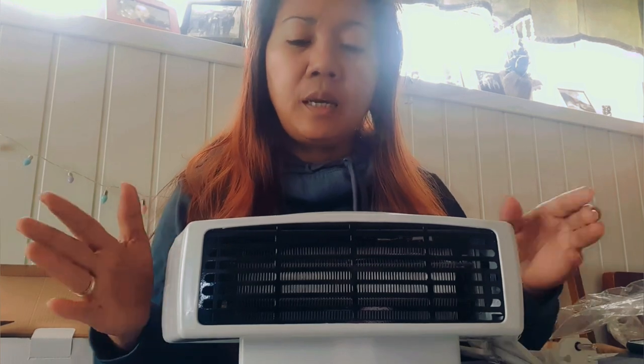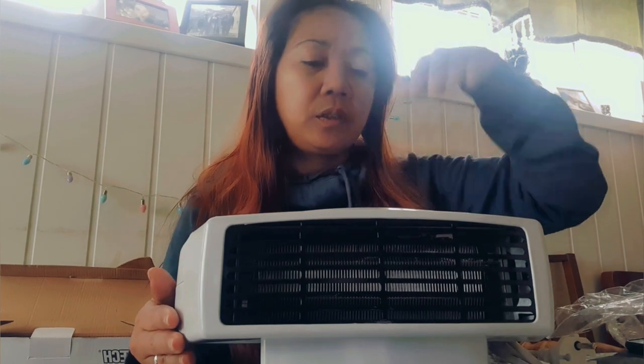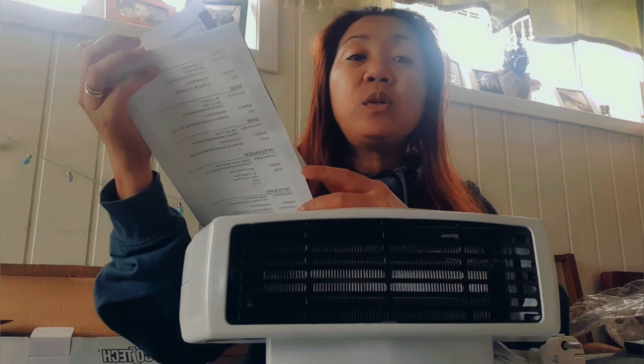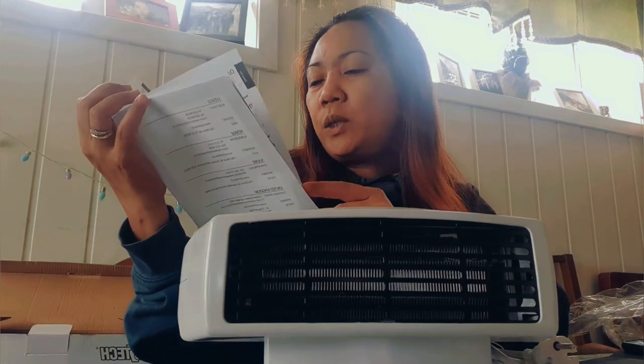You let the fan face this way, plug it in, and turn the socket. You should avoid covering this area where the fan is because the air goes in here and blows out warm air through this part. To avoid overheating, never cover this area and make sure the area where you place this fan is away from any obstacles, plastic, or paper that can block the airflow — because this is the part that sucks in air and blows it out.